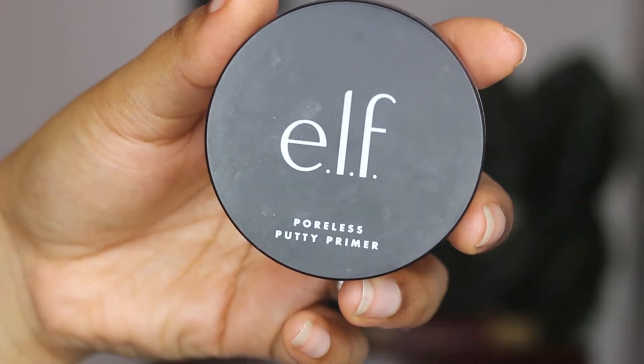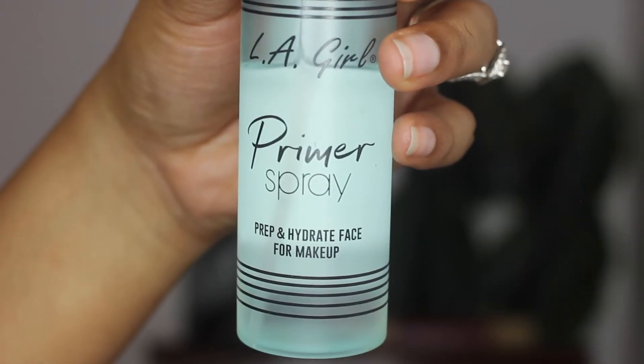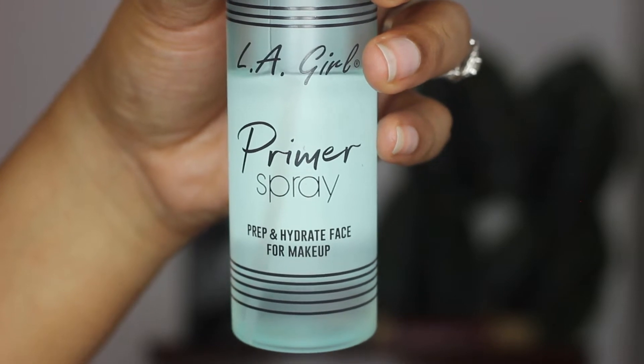I wiped that off and now we're starting over. I'm using the elf Poreless Putty Primer and priming my skin — I'm definitely using a little too much of this but it won't mess me up. I really love this primer, it'll make your foundation or BB cream look really good. On top of that I'm using my LA Girl primer spray — these two pair together really really well — and I'm just gonna spray that onto my skin before I properly do my base.